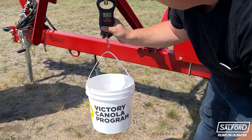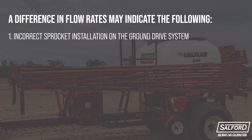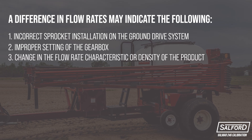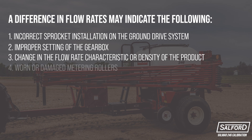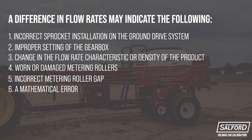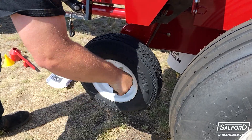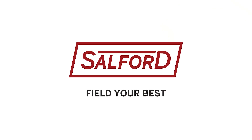Any difference between the calibration results and the flowcharts in the manual may be the result of the following: incorrect sprocket installation on the ground drive system, improper setting of the gearbox, change in the flow rate characteristic or the density of the product has changed, worn or damaged metering rollers, incorrect metering roller gap, or a mathematical error. Repeat the calibration, and if any difference still occurs after eliminating all possible causes, contact your dealer for further assistance.